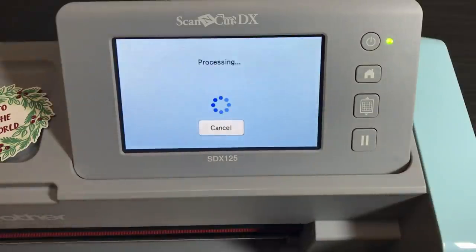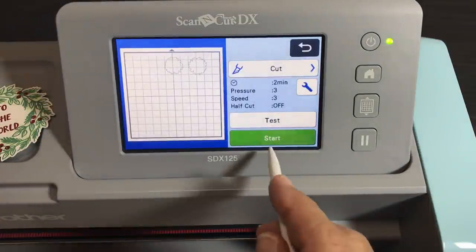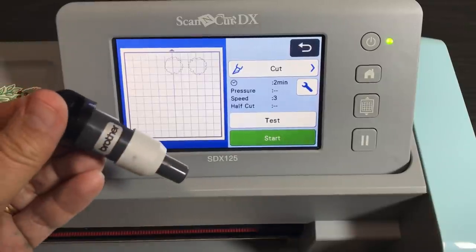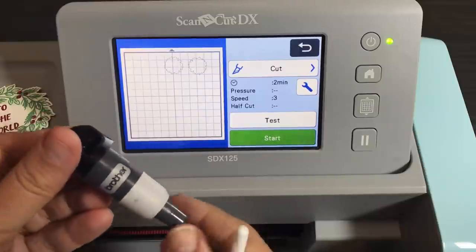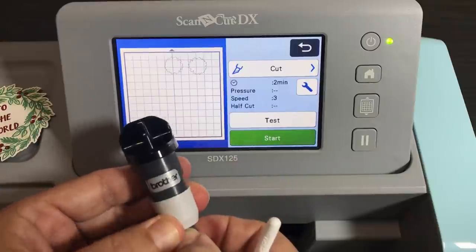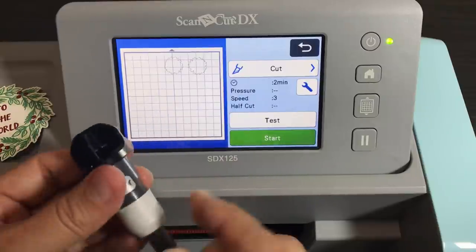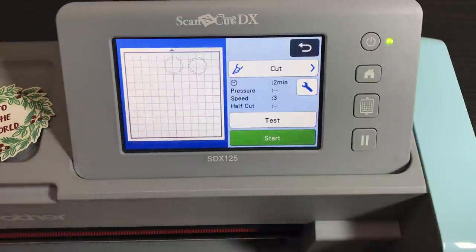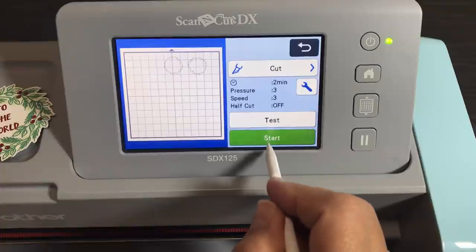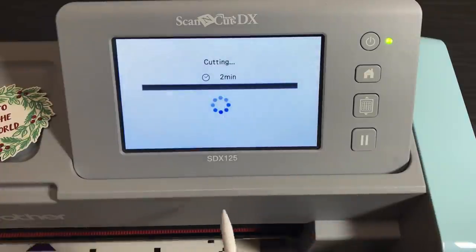Select 'cut' because we want to cut it out. If you're using a CM model, set your blade depth to 4 for whisper white card stock. However, I'm using auto blade technology on this SDX machine, so I don't have to set the blade depth. Just auto blade.